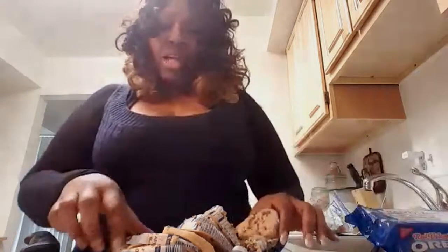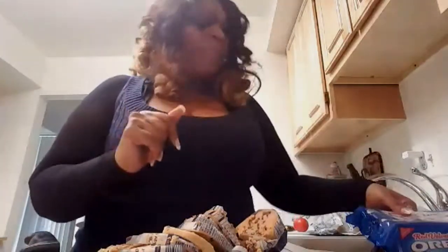So, red velvet Oreo cookies — yes, they got something to do with it. And actually, we're going to be using chocolate chip cookies. I'm just going to sort of show y'all what I'm going to do real quick, pop it in the oven, talk with y'all for a little bit, pop it back out so y'all can see what's going on.